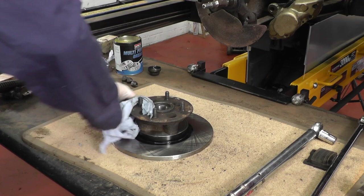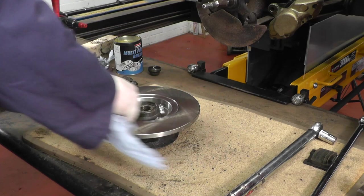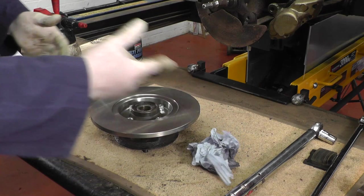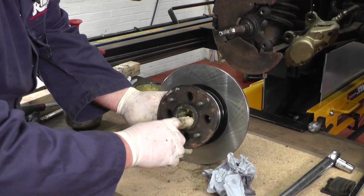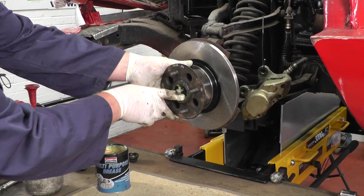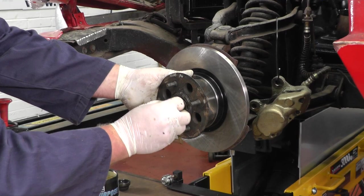As you can see we've removed our paper towel that was keeping all the dirt out of the bearing. We're now going to degrease the disc — I'm using some brake cleaner — and we just go all the way around, making sure it's all nicely degreased. Once we've done that we can put a bit of grease in the bearing, then slide it onto the hub.